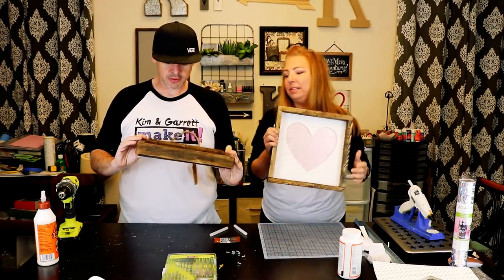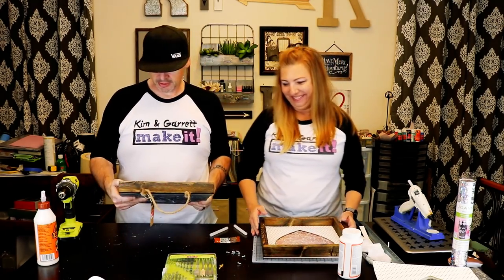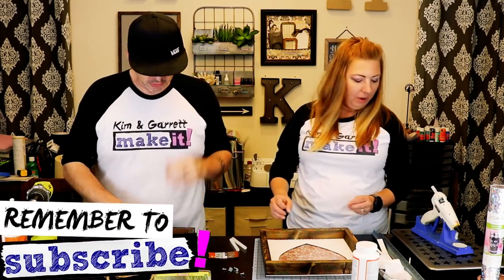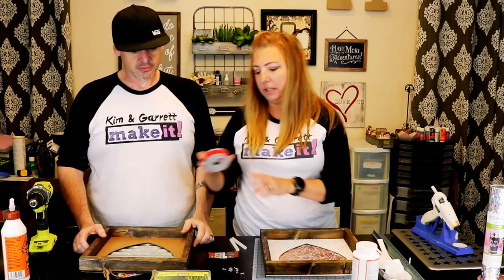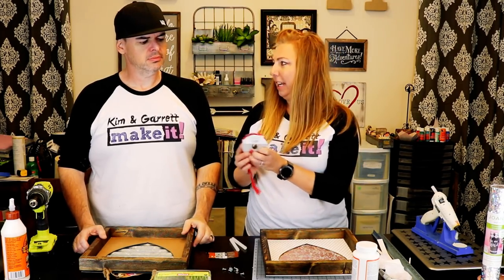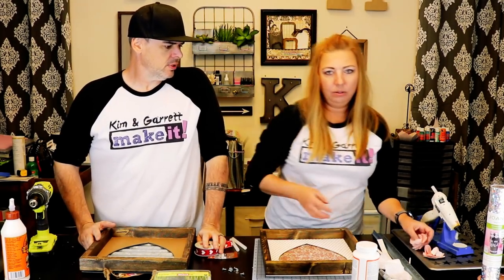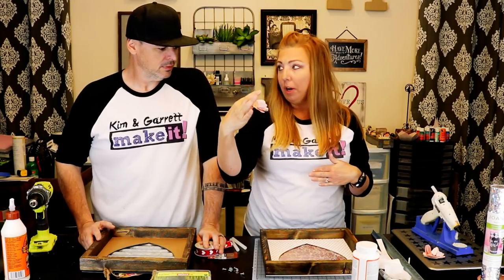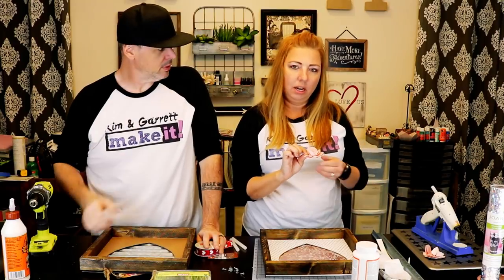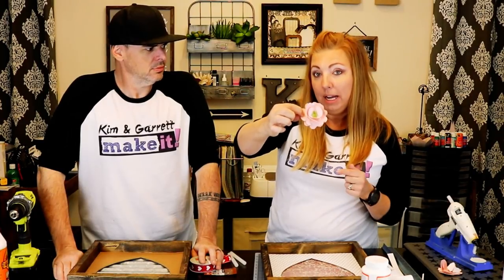Now the best part — embellishments! Garrett's going with a red bow, which is about as Valentine's as his sign is going to get. Kim is going to show how to make paper flowers in Design Space using the peony template from the 3D floral cartridge — she thinks she had to purchase it or already owned it. They're really simple to cut and she'll show how to do that now.